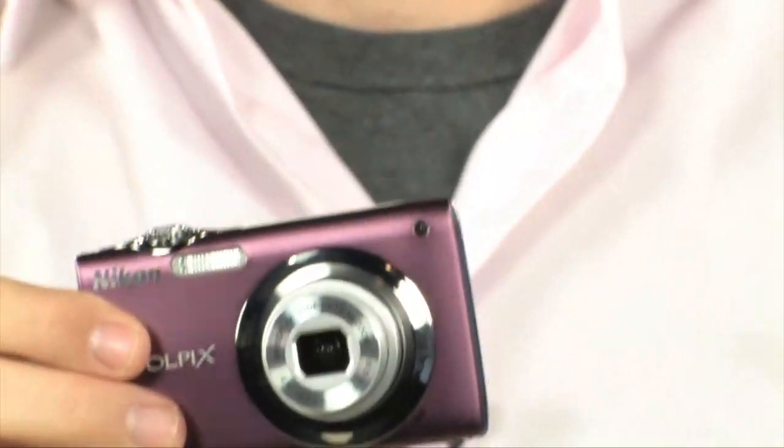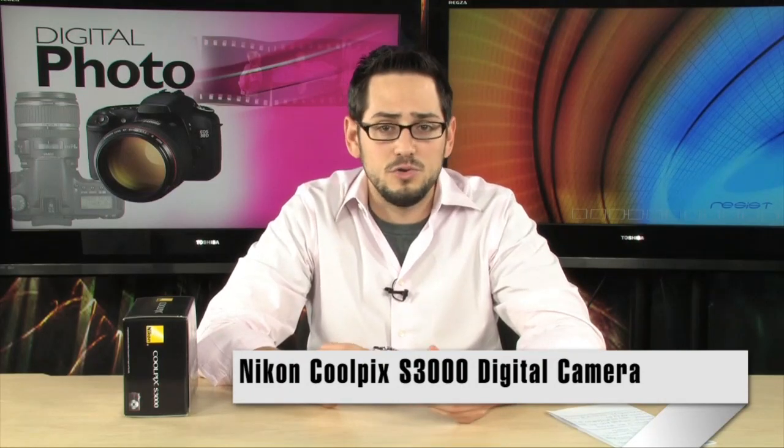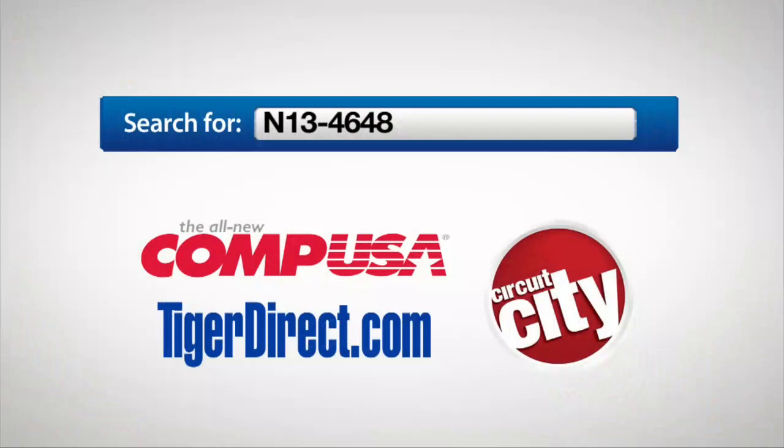It's a really good price — quite affordable, very versatile, with a good lens. It shoots very well in low light with that high ISO 3200. If you're looking for something that's a simple point-and-shoot with maybe a few extra features, this is probably exactly what you're looking for. It's the S3000 from Coolpix. If you have any questions, feel free to email me. For more information on the Nikon Coolpix S3000, type N13-4648 into any major search engine.